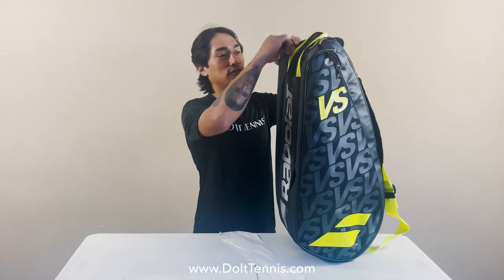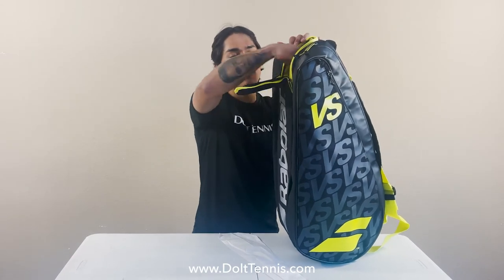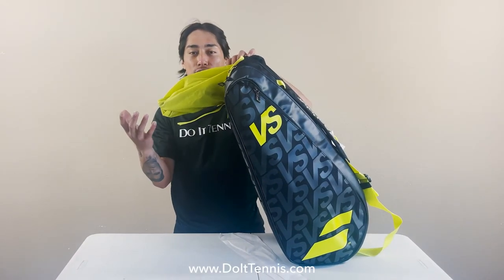This bag also offers a shoe isolated pocket which can be used to store extra tennis shoes, running shoes, or maybe your dirty clothes.